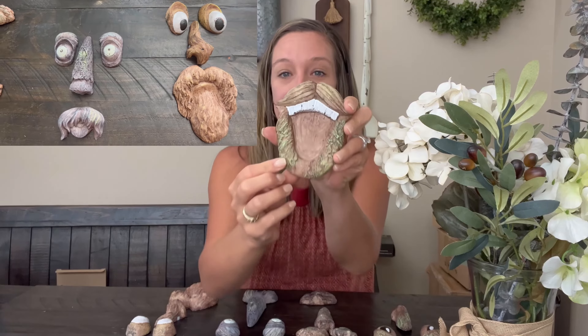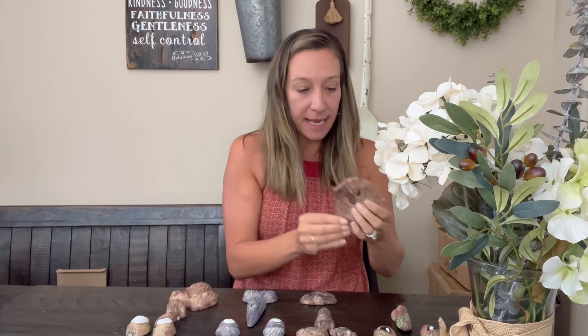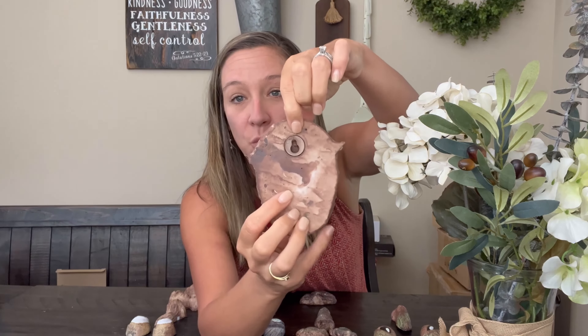Hey shoppers, today we have a set of four tree bark art. As you can see, this is what they look like. They are so fun — they're made of a nice ceramic type material and it has so much detail. It looks like it's hand painted, and if you look at the back here, each one has a back like this.